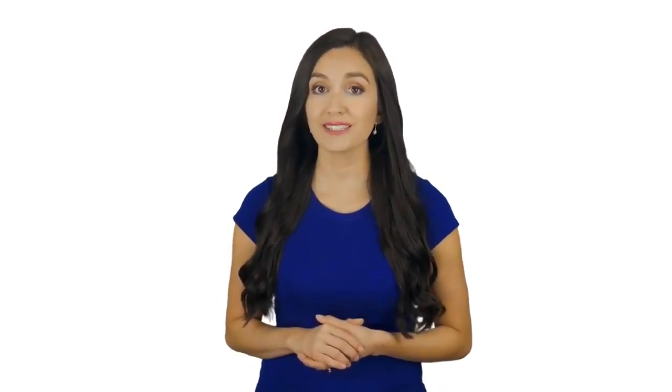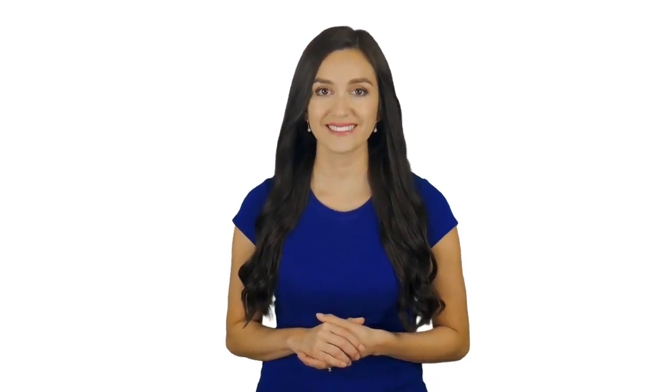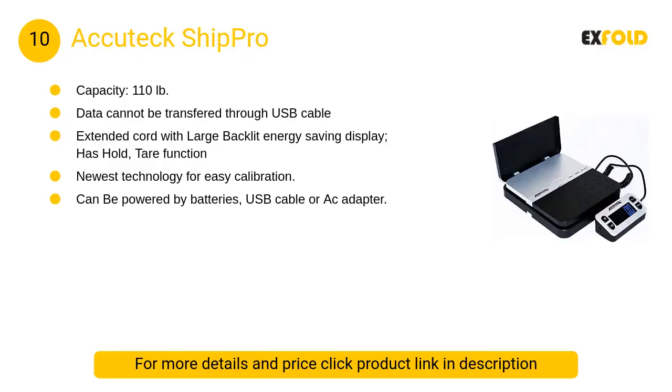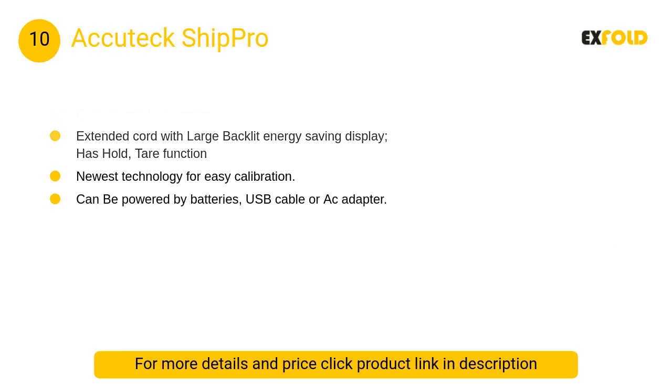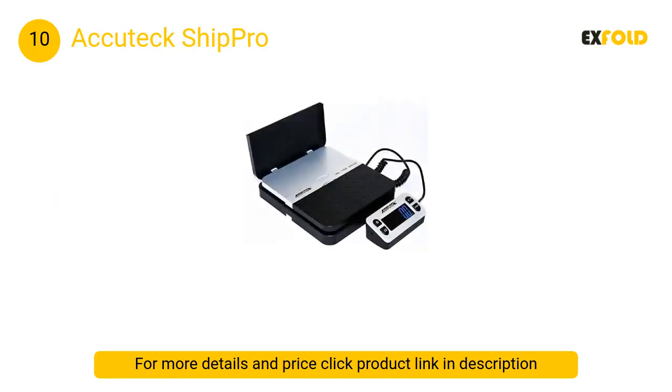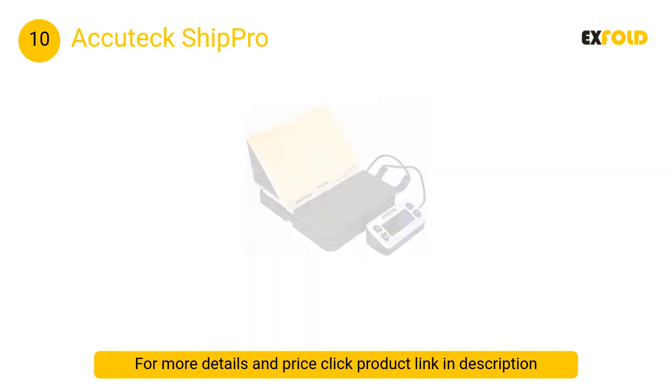Do watch until the end and do not forget to like and subscribe. In this video we will show the best postal scales available to buy. At number 10, the Acutech ShipPro — capable of being powered by the included batteries, an AC adapter, or a USB cable — boasts 0.1 ounce measurement accuracy to ensure your business is never surprised by unanticipated shipping costs.